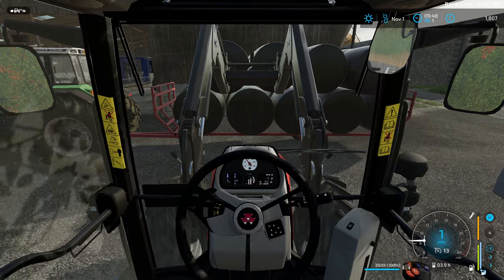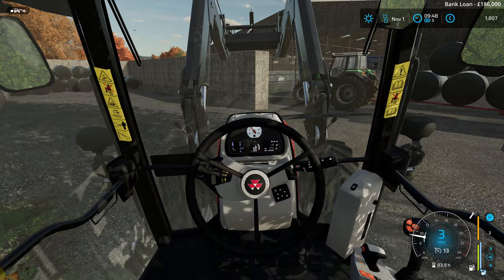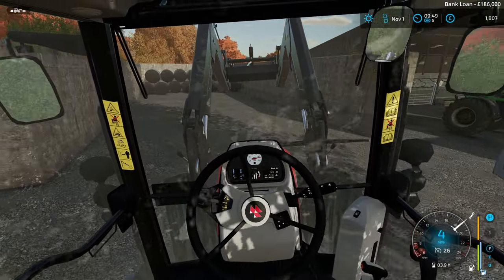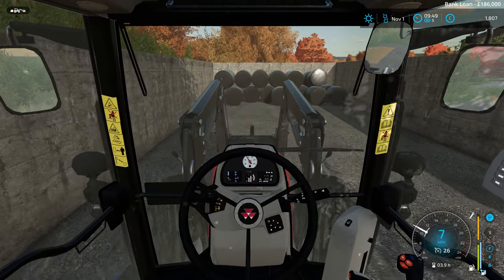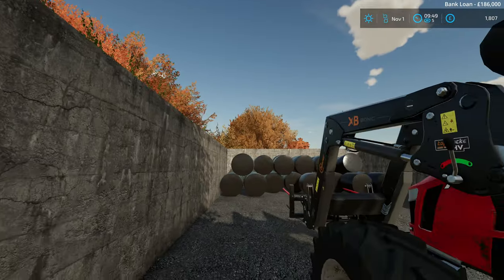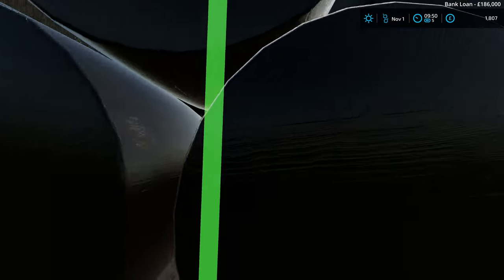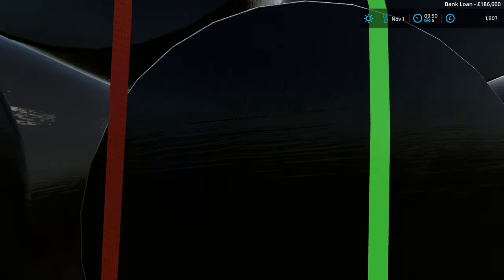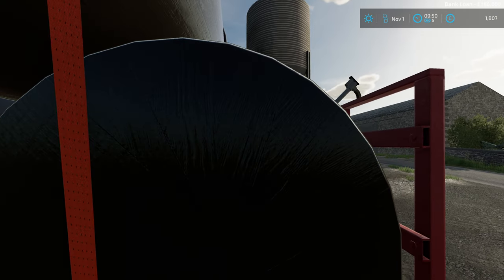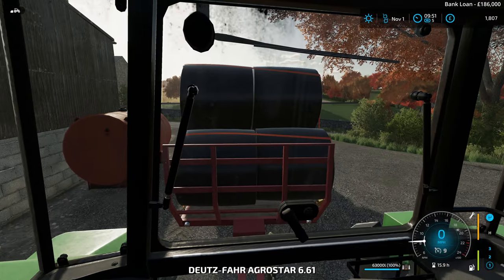There we go - the last two for this load. Still got probably one more load to go. One more load should do it, so I'll leave this here because we've got the telehandler at the other end. Let's get these all strapped on and we'll make the trip up there again.